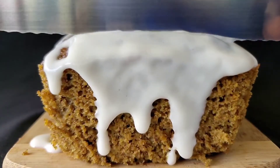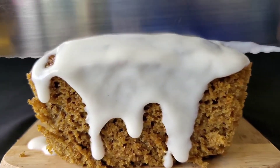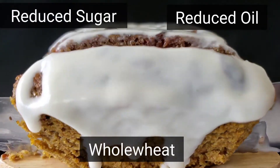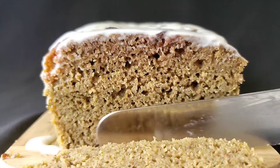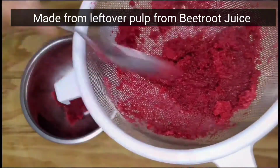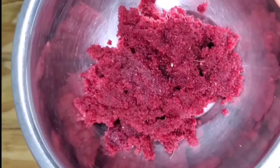Welcome back to my channel everyone! Today we're making some healthy whole wheat beetroot bread, and it's still going to taste delicious. This bread is made from some leftover pulp from some beetroot juice. Keep watching!